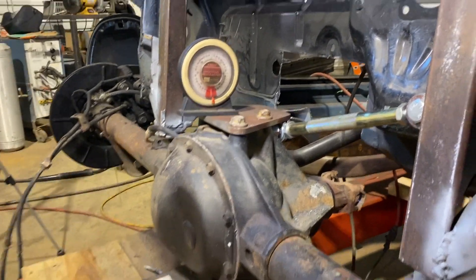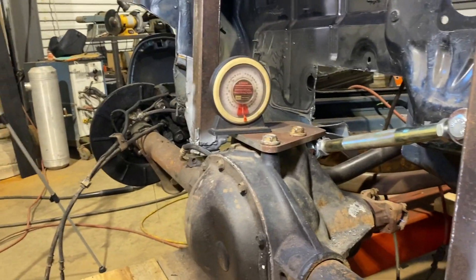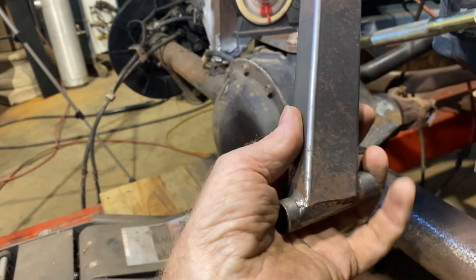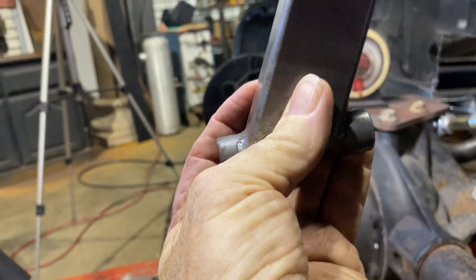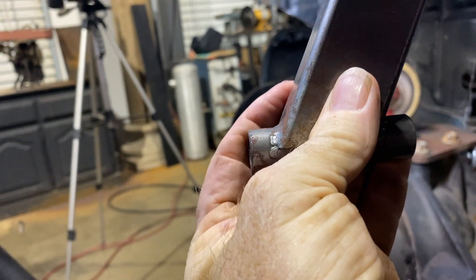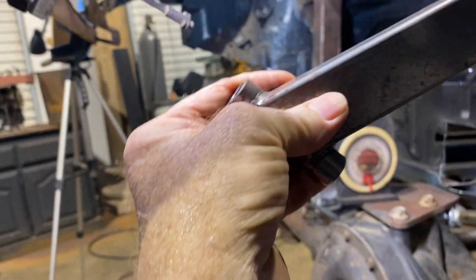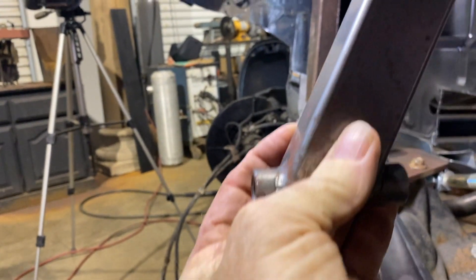I was just checking that because I see these coil spring and shock mounts struggling sometimes. They mount them like this, put the spring on it, and they're going up and down and they're just wearing that bushing out. So we did pretty good — we can go relatively straight up and straight down.